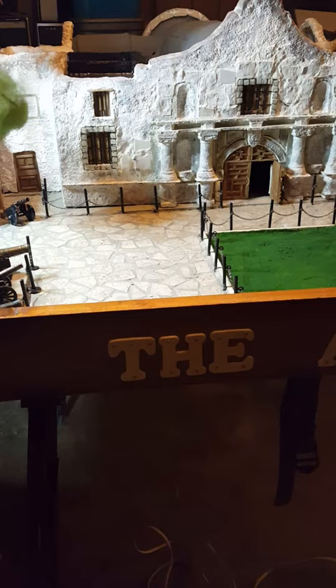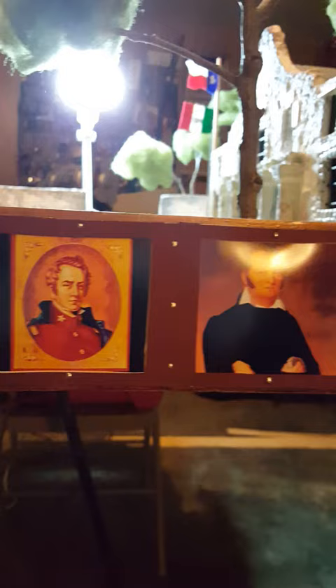I figured I'd do another little video with the Alamo project. I added some lettering just for fun — this is obviously on the front, and if you look down the side you can see I've added some photos. Got Crockett, Travis, and Bowie.